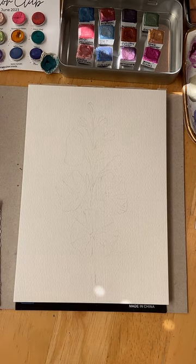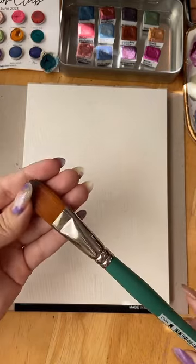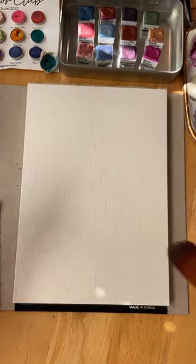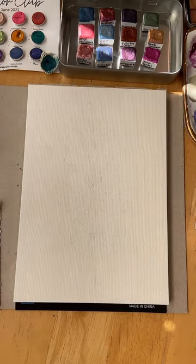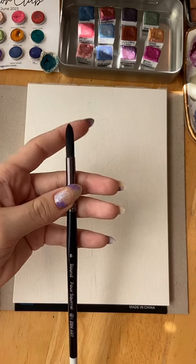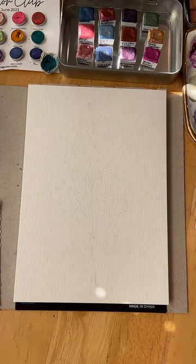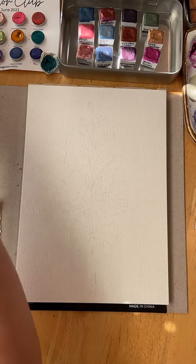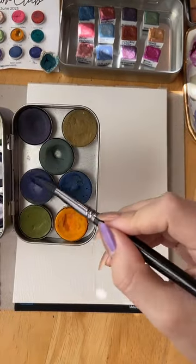As for my brush, I have some options. I've really been loving this pointed oval brush, but for this I might use my largest round, which is an eight. And then I'll go in with the greens at the end with something a little bit smaller.